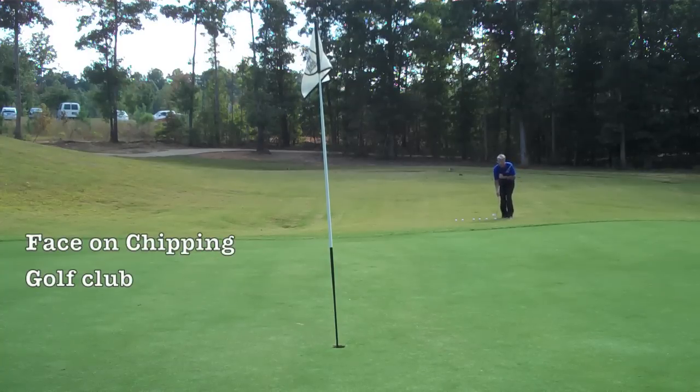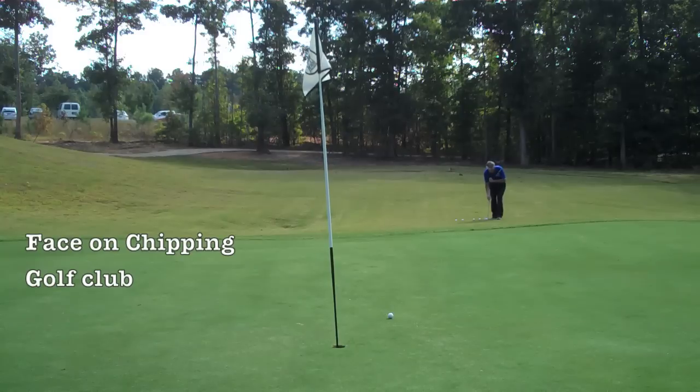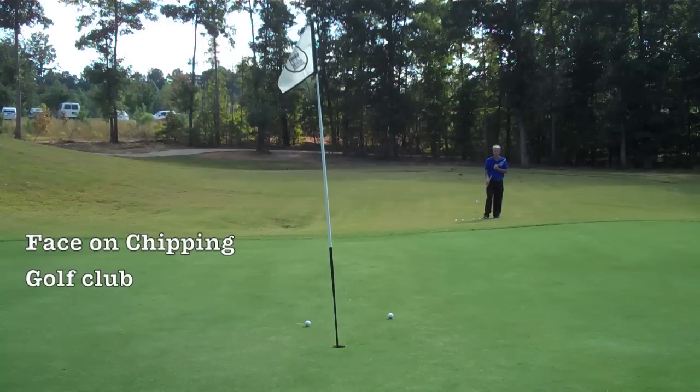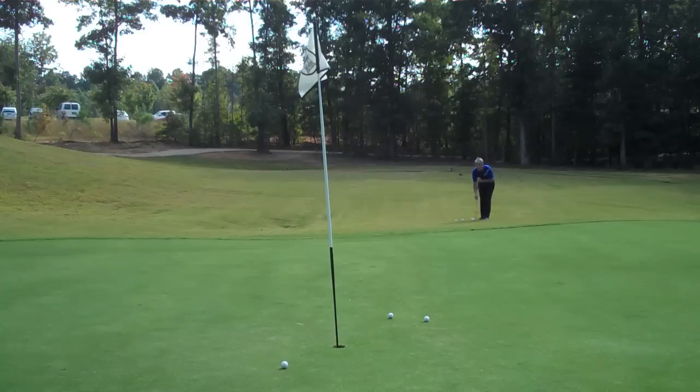Here is to show you how simple it is using the face-on chipper for around the green. This is all about being precise — nothing to do with power. This club was designed for facing the hole when you're chipping. As you can notice, we go straight back, straight forward, similar to what we do with the GP putter. But it's just for around the green — if you need power, it's the wrong club.